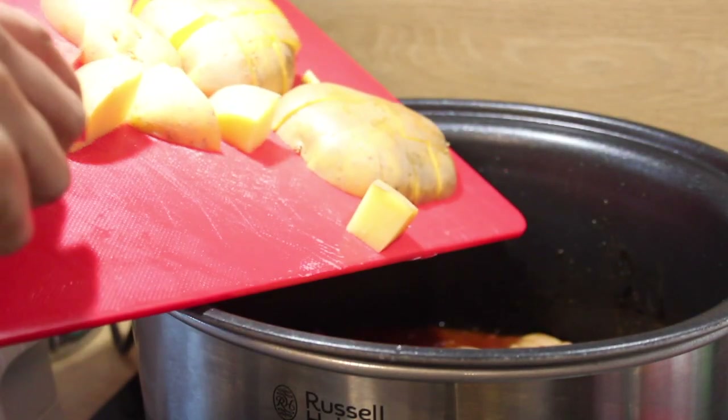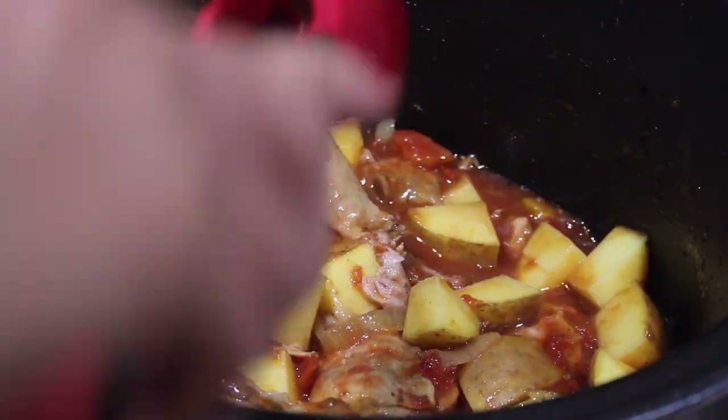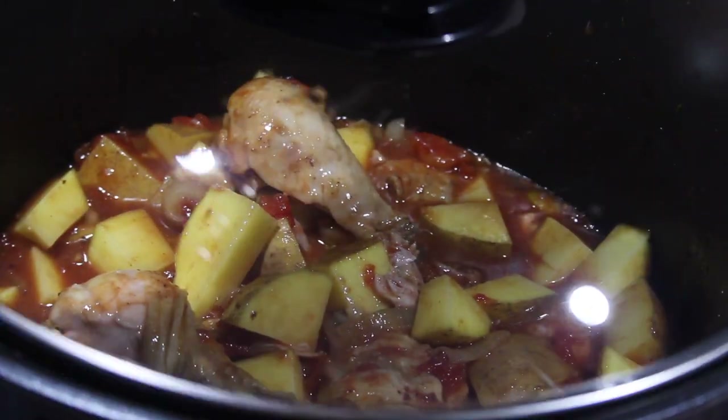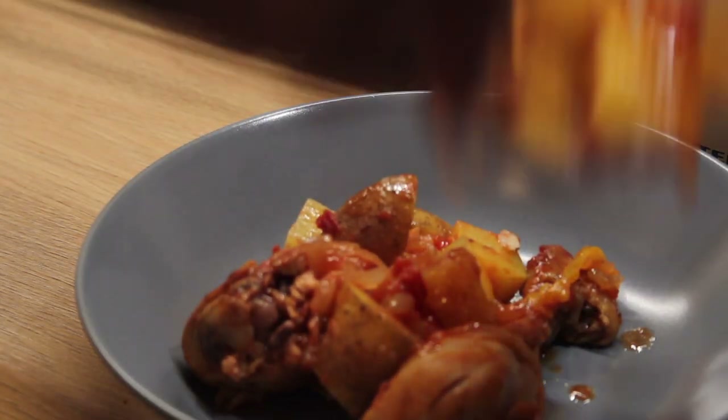This is one of the meals I'm always coming back to — it's so delicious and so easy to make. Enjoy!